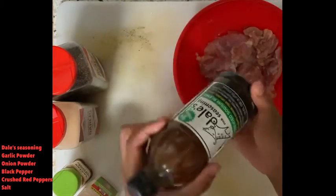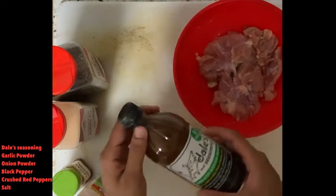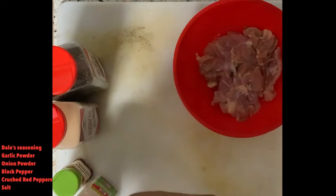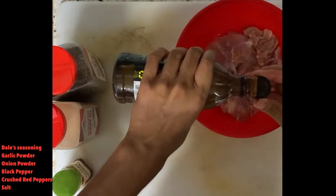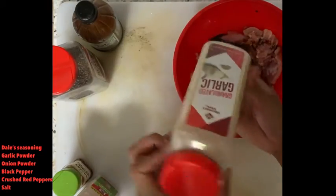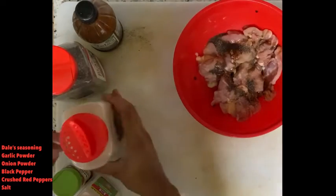Number one seasoning I like to use is Dale seasoning — this is the reduced sodium version. I usually use the regular one, which tastes way better, but I'm bad about using too much. I use about one teaspoon on each side. I'm gonna be using my hands to mix it up. Then I add some garlic powder — I'm very generous with the seasoning.